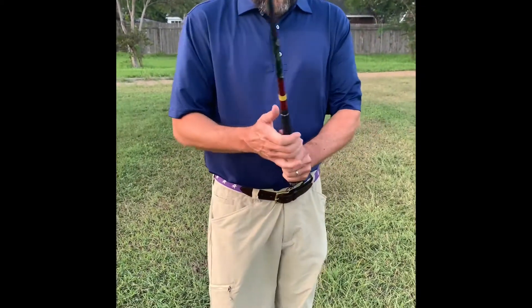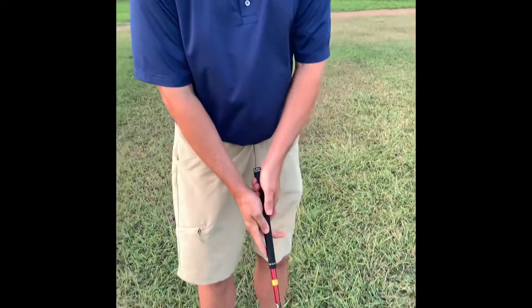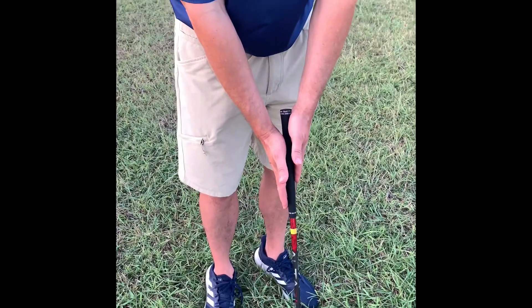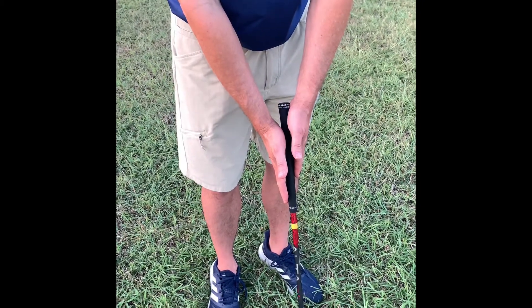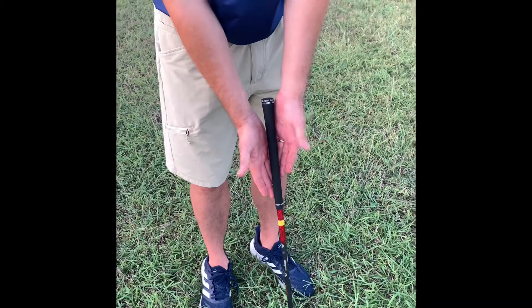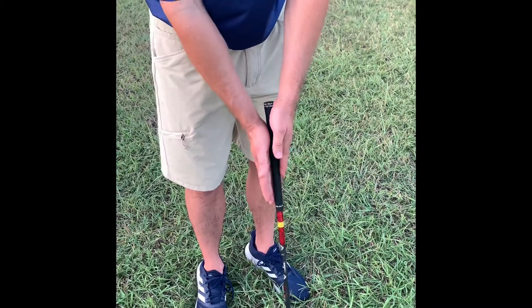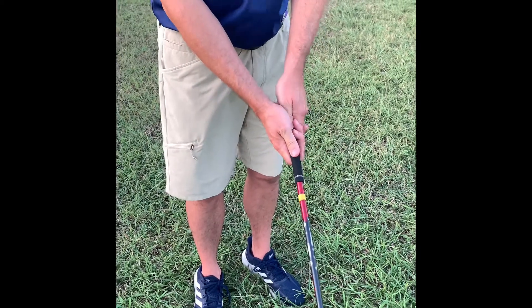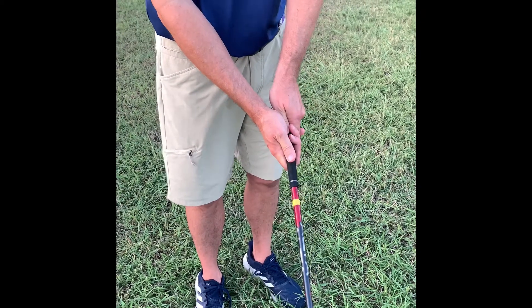And number three is that, in general, your hands are going to somewhat mirror each other. They're not going to be misaligned in either direction — they're going to come together to form one unit.